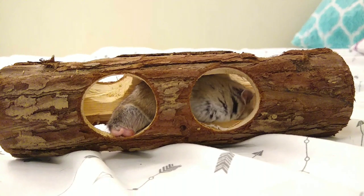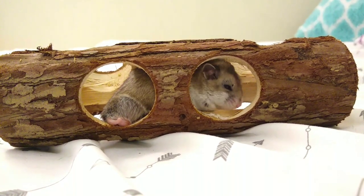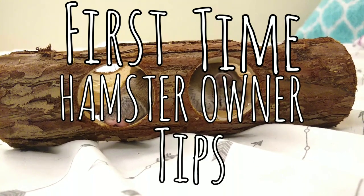Hello everybody, welcome or welcome back to my channel Abby's Animals. Today's video is going to be about first-time hamster owner tips. When you're bringing your hamster home, instead of using a cardboard carrier, you can use your own hard plastic hamster carrier.